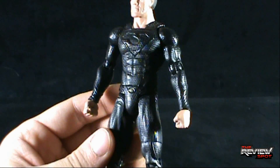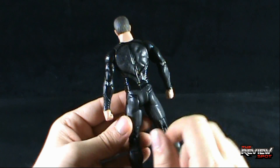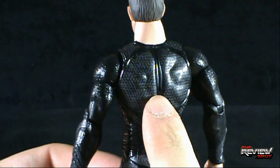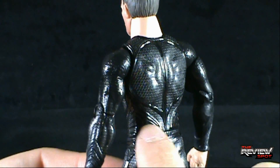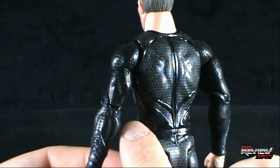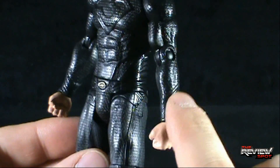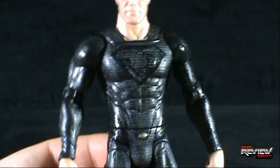The suit itself is very basic, utilizing from what I can tell one or two colors. We've got a matte black, almost like a dark dark gray, occupying most of the body, and then we've got a darker black almost like a panel lining with a little more of a sheen, utilizing all the details on the armor. Perhaps there might be a third color around the details near his wrists, and then of course he's got a little bit of gold going on in his belt.